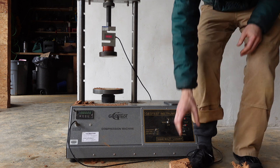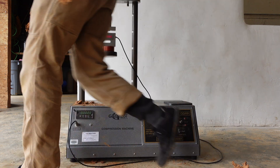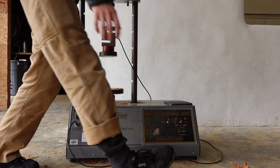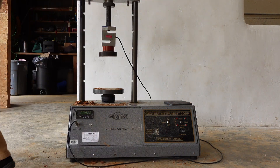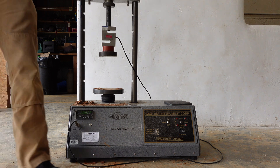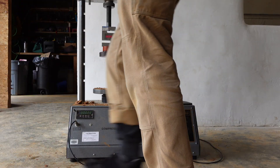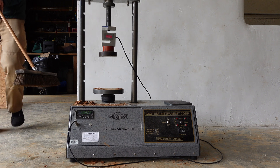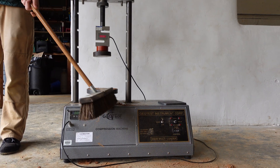That 85 PSI standard is from an appendix to the IRC — the International Residential Code. So how much variance do you see in your compression strength? Well, with these three different tests right now, somewhere around 100-ish PSI variance.